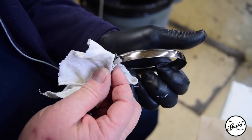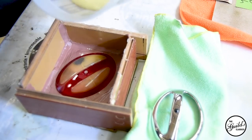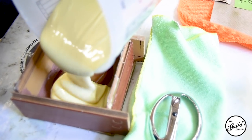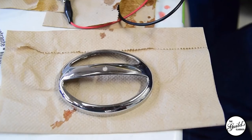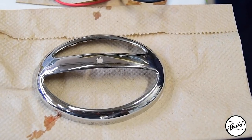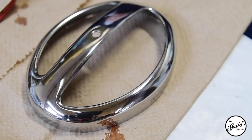Now that this is finished, we have to replace the lens that this was holding in place. To do that, I've made repairs to it and we're going to pour a mold and make a replacement lens — a copy of the original — and put it all back on the Panhard. It will be almost a concours-level presentation.